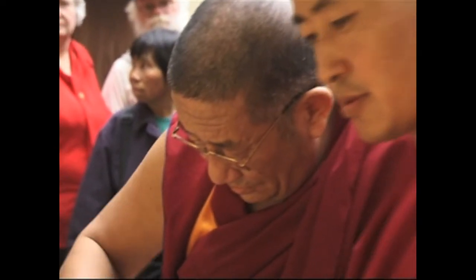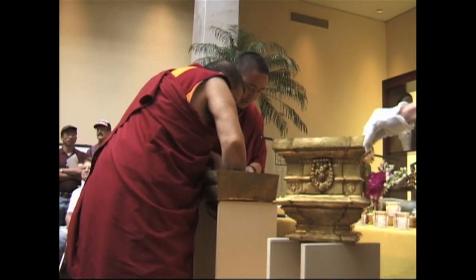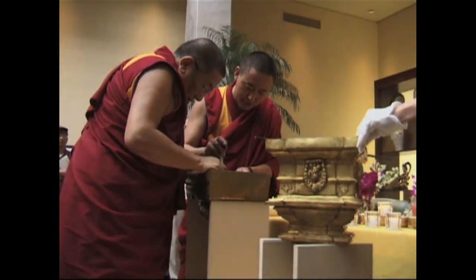Or it was getting full, but they didn't have everything in yet. So the lama in charge casually reached over and picked up this hammer that was sitting there. Holding it by the head, he used the handle like a plunger and started jamming the contents in, which of course alarmed me terribly because I'm a conservator.